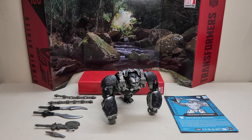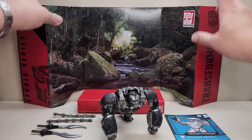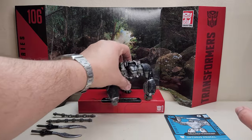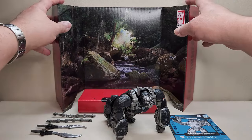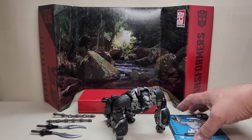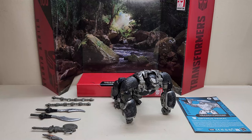Optimus Primal is one I've been looking forward to for quite some time. It comes with everything you see included here. On the back we've got a scene backdrop — if you want to display it on your shelf this way, it makes for a very cool display. We've also got our sheet of instructions, the figure itself, and quite a bit of accessories.